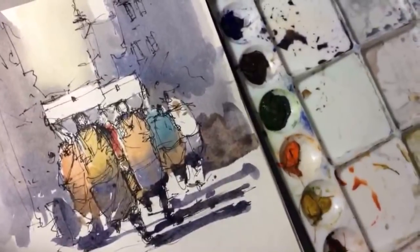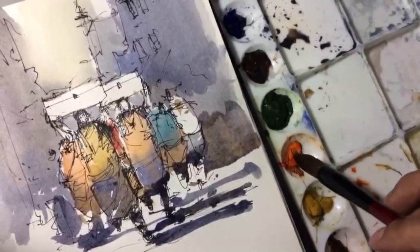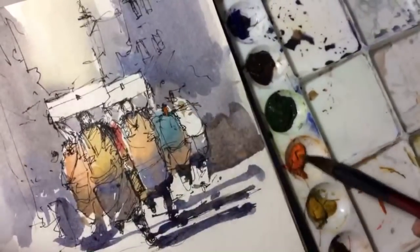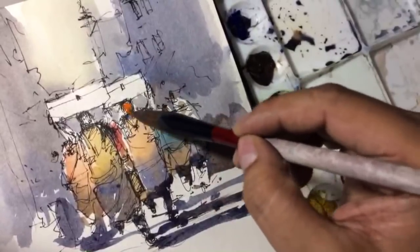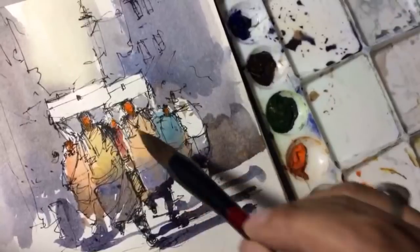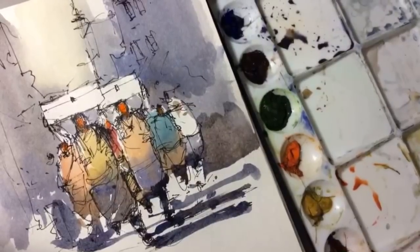I always enjoy whenever I go out - I always look for an opportunity to paint. If not painting or watercolor, at least some sketching. That gives me a lot of energy. I feel really good when you paint a place where you're visiting and you're capturing that place. It's a really beautiful feeling.